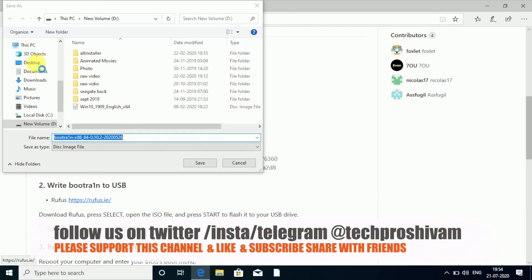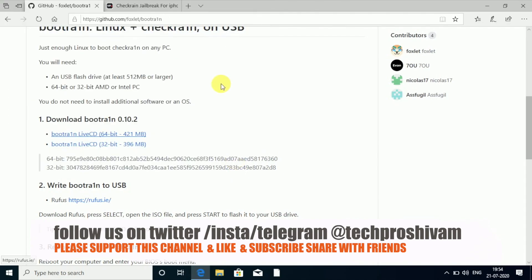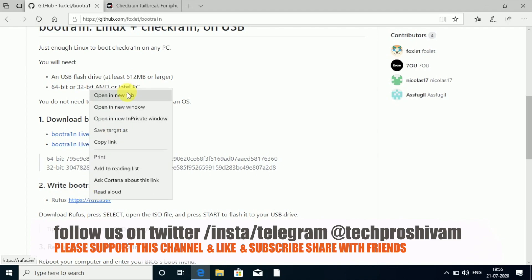Go ahead and save the file — just choose your path where you want to save this ISO file. I'm going to select the desktop. As you can see I already downloaded this ISO file, so you can save it wherever you want. We'll need this ISO file later.